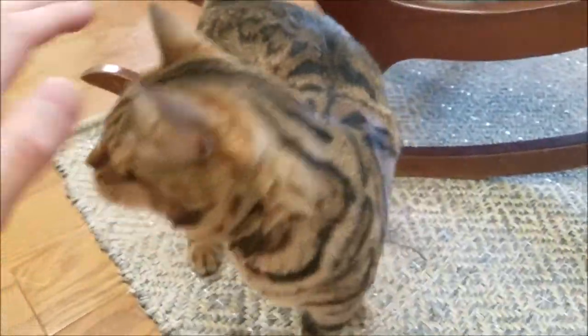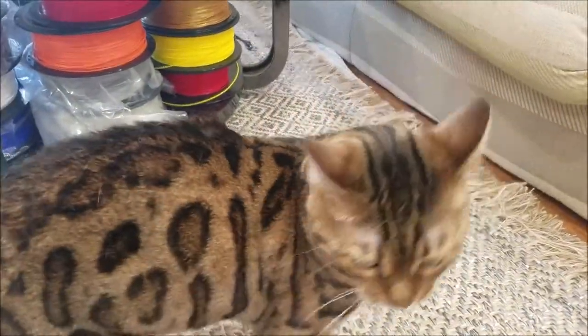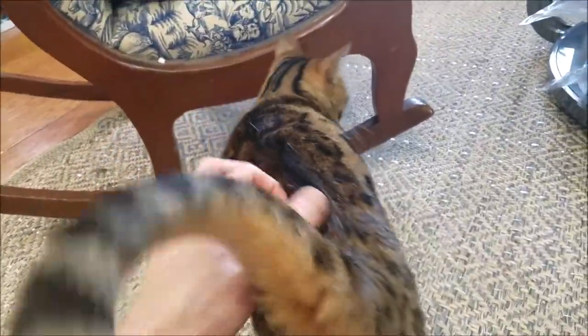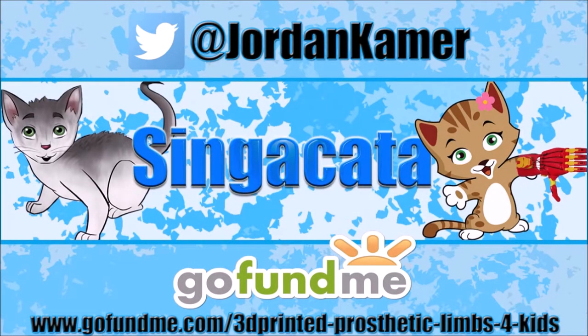That's going to be it for now. Don't forget about the GoFundMe campaign — super important. Make sure you like, subscribe, and check out all social media. Thanks so much everybody, comment below. Be sure to follow my Twitter and check out my GoFundMe campaign to help raise money to 3D print prosthetic limbs for kids. Links in the description below.